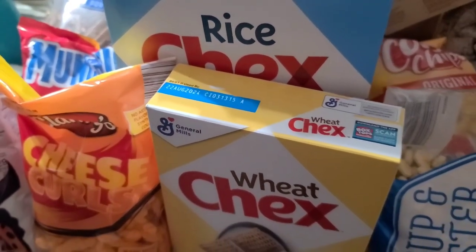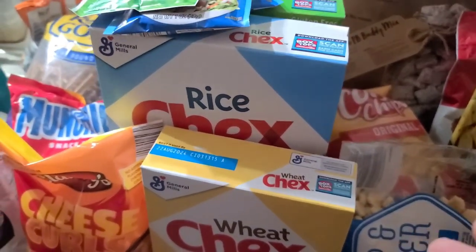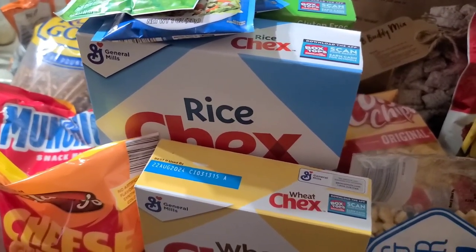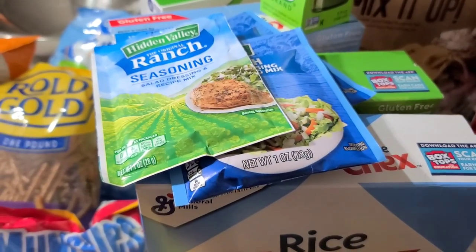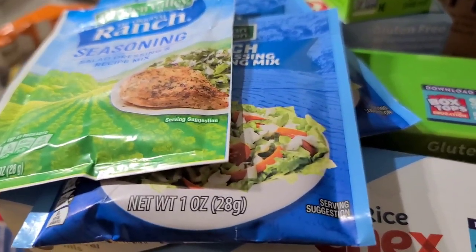It's actually called a Chex Party Mix. We'll show you how we're going to tweak it to make it our own original — we call it original, but it's our own. We do change some of the ingredients every year as far as what we're putting in the mix, but the base seasoning is how we do our original. Then we're going to give you the Jalapeño Cheddar Ranch recipe as well. Let's get started.